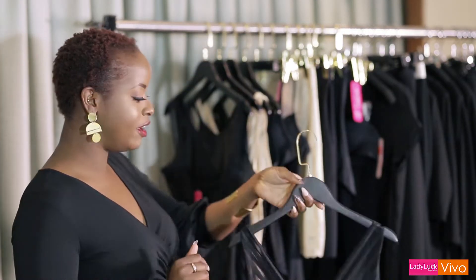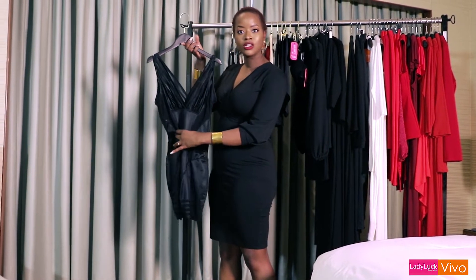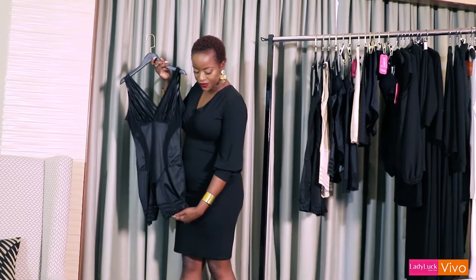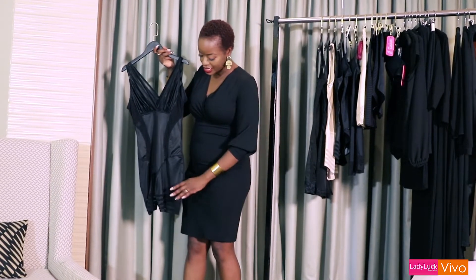So the first one here is a full bodysuit and I like to call this the all-rounder because it hits all the points. It sucks in your tummy, controls any jiggle that you might have in the front, and it's got a perfectly seamless finish down here which means that you won't have any cutting in and any lines showing on a dress like the one I'm wearing today. Nothing to be seen down there.